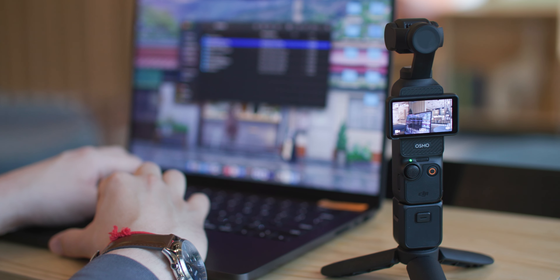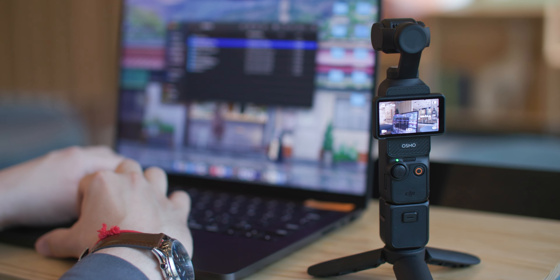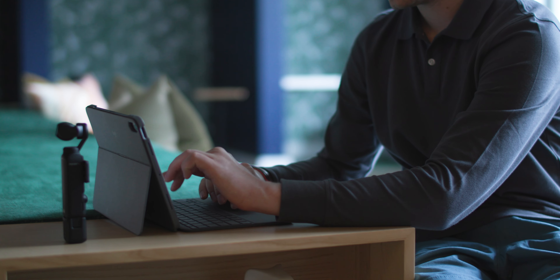How's it going everyone, welcome back to my channel. I wanted to create this video because I often get asked in my comments how I am transferring my footage from my Osmo Pocket 3 to a device in order to edit it. I thought this was a great video to make for the beginner who is maybe just picking up the DJI Osmo Pocket 3.